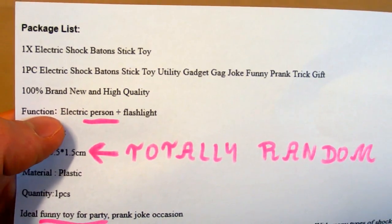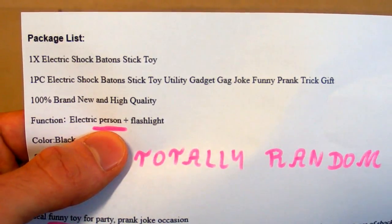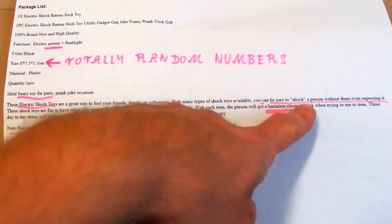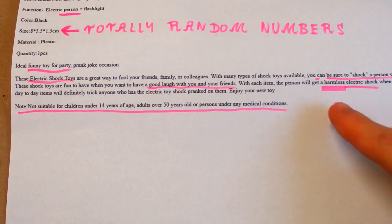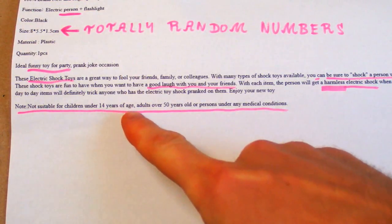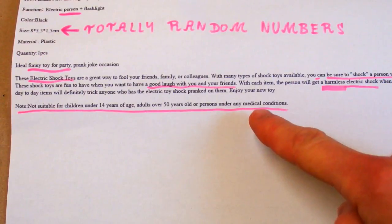In the description it says: function — electric person plus flashlight. So if you get a shock you will probably become an electric person. It's described as a funny toy for parties, with electric shock toys and 'good love with your friends,' promising a harmless electric shock. Not sure about harmless. It also says not suitable for children under 14 years of age, adults over 50, or persons with any medical conditions. So basically nobody should use it.